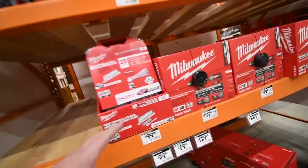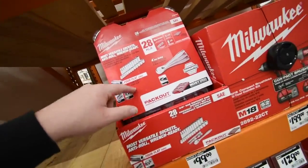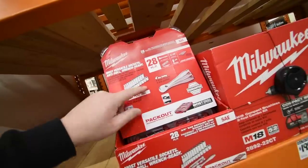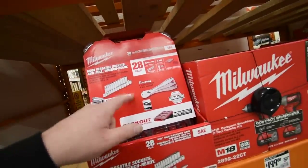For the Milwaukee Packout line, you can get a $100 three-eighths-inch 28-piece socket set, which is awesome. My only wish is that it were half-inch — I'm not really interested in three-eighths — but it's still a great option.